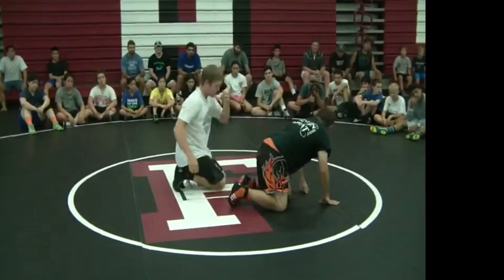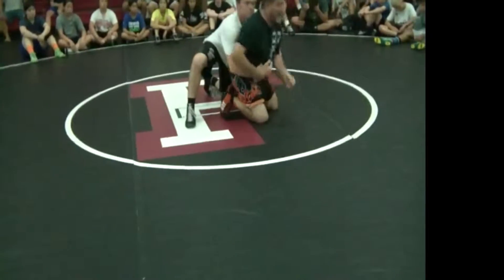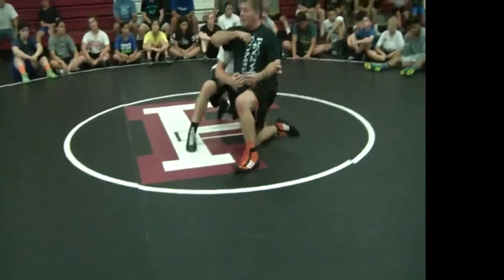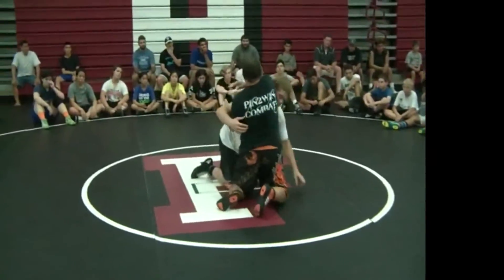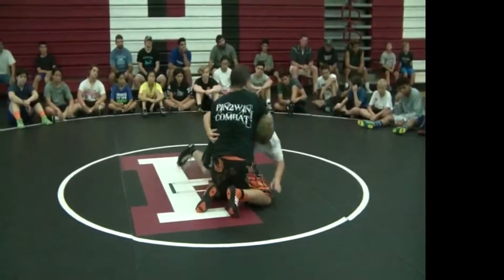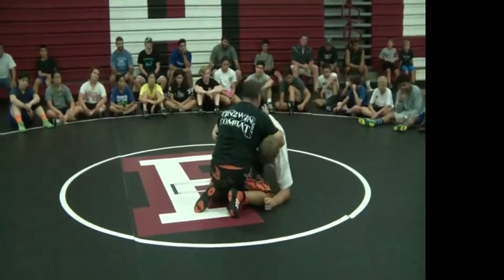So my cardinal rule of having my elbow not go higher than my shoulder — when I go to do this, I pop my hips. Now watch what happens when the back of my tricep does to him. I still have my elbow at hand, he's got no stance. And my weight's on him.